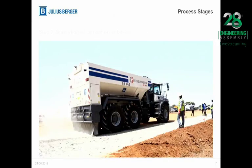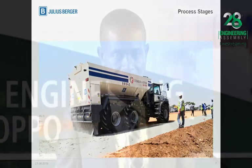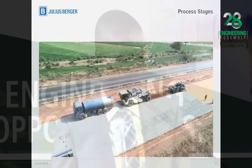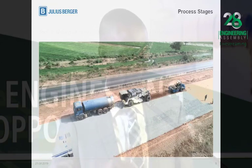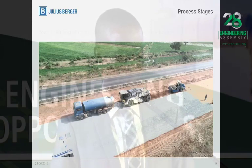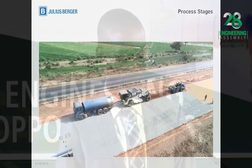Here we have the cement spreader spreading the cement on the pavement so that stabilization can be carried out. This is the aerial view of the stabilization where the cement is being spread. The stabilizing machine mixes the cement with the sub-base material, which is then watered and compacted using the sheep foot roller.